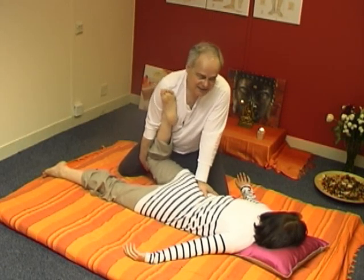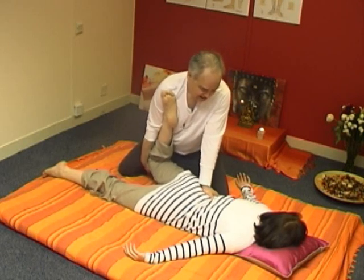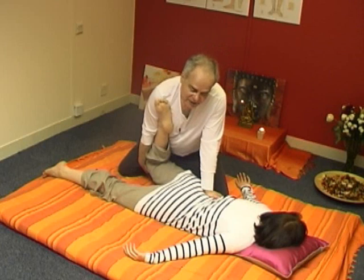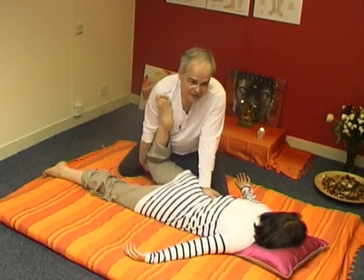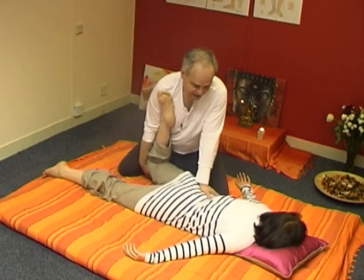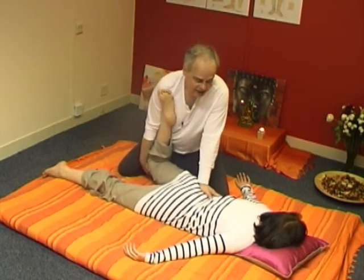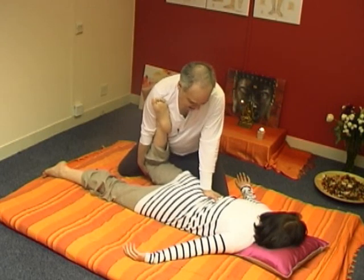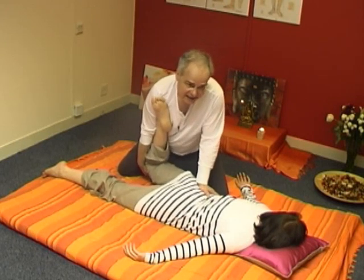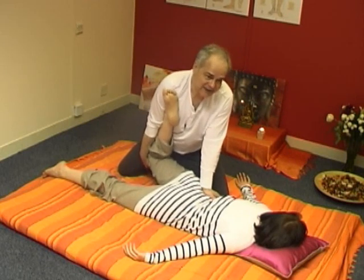Some Buddhist masseurs, as they practice this technique, pray the mantra: 'Be well, be safe, be happy.' They are transmitting caring and compassion, and it creates a very nice feeling between the practitioner and the receiver.